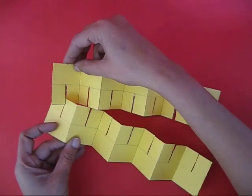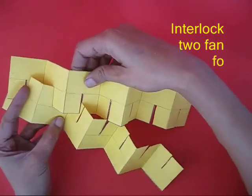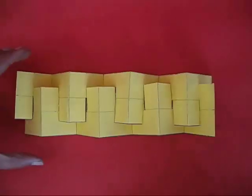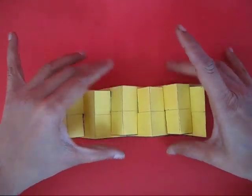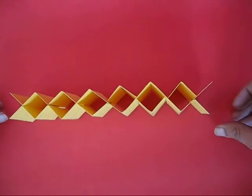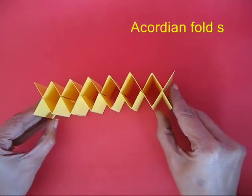You make two similar fan tail folds and then interlock the two fan folds, with the slits of one fitting into the slits of the other. After doing so, you will find this becomes a very nice accordion fold.